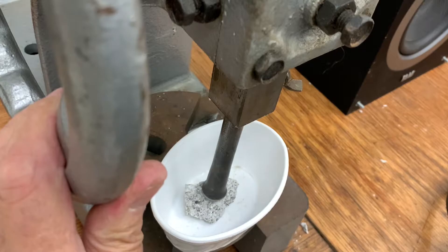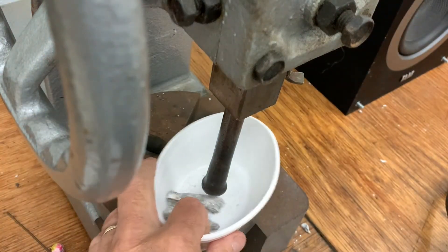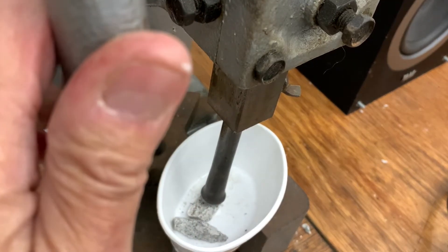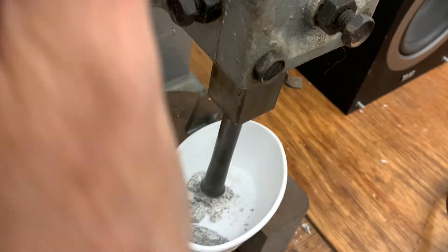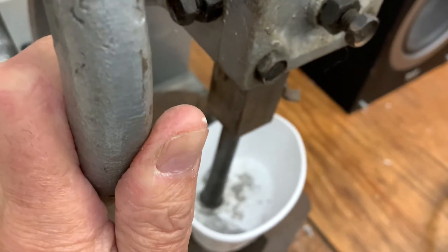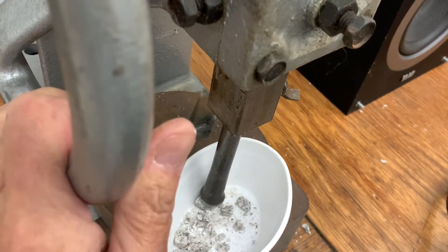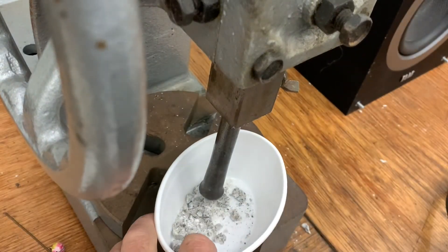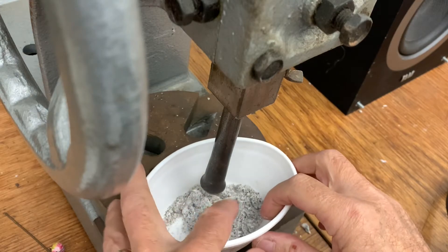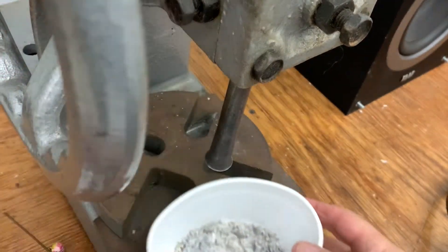We used a piece of stone that we removed from the hidden section of the fountain in the back, took the chunk, and started to break it up so we could have various sizes — everything from dust to chunks that would hopefully approximate the texture of the surrounding stone at the bowl. Here you can see me breaking it up and preparing it for the epoxy mix.